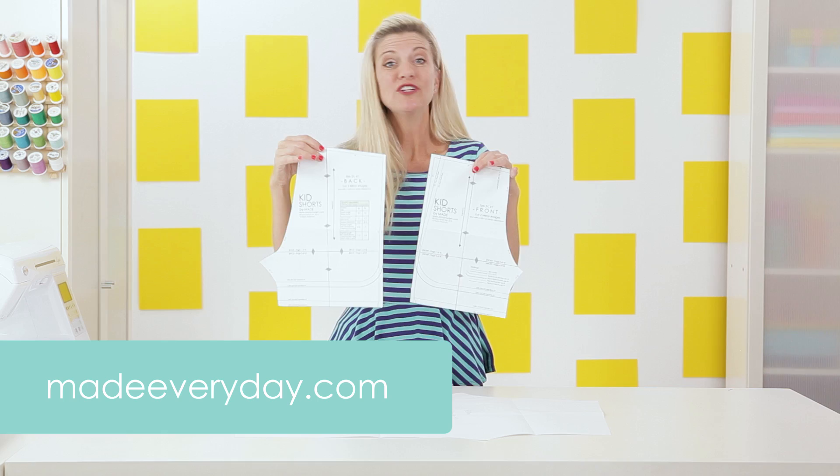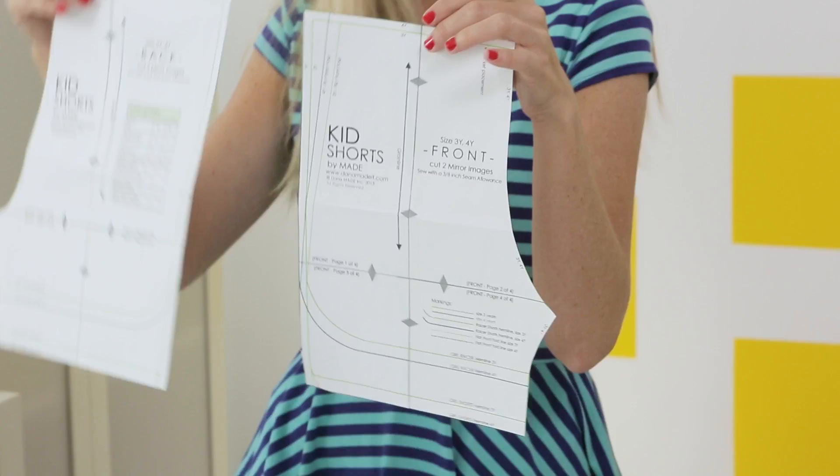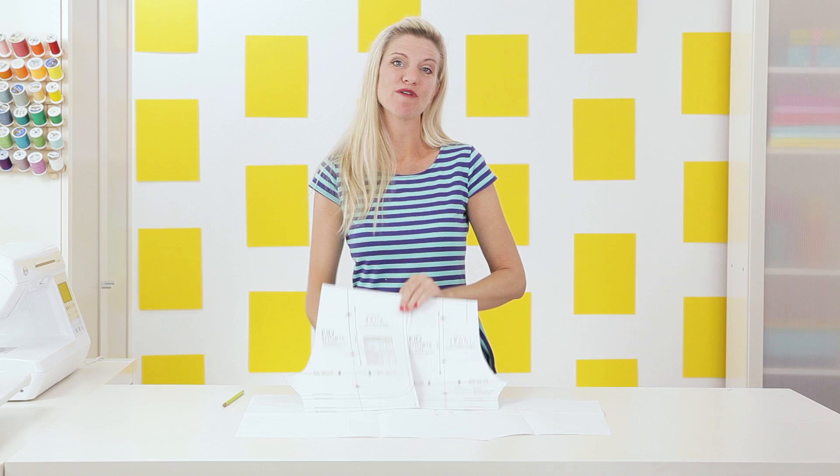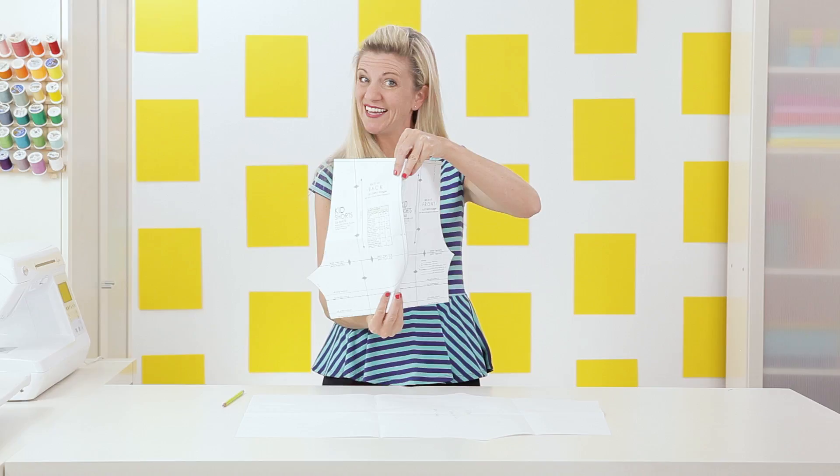Typically in a pants or shorts pattern there is a front and a back, which is great if you want a side seam for a pocket. But sometimes you can also find patterns that combine into one large pattern piece, which is great if you have a fabric where you don't want to cut into the print — you really want to maximize how that fabric looks so it bends around the leg and looks cozy and cute. So that's what we're going to do today.